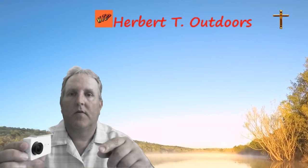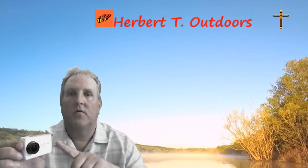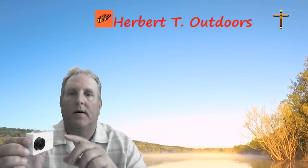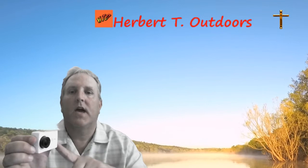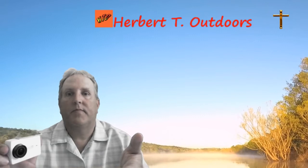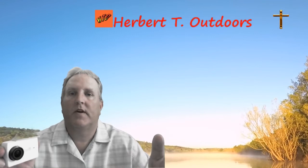It'll get you over to my storefront at kit.com forward slash Herbert T Outdoors. Look in the camera stuff and you will see this camera. You will also see the micro SD cards I use with it, and the additional charger with two batteries that I got to work with this camera. It works out pretty good. I hope you guys get a chance to check it out, and if you pick it up there, it does help out the channel and fund some of our adventures.